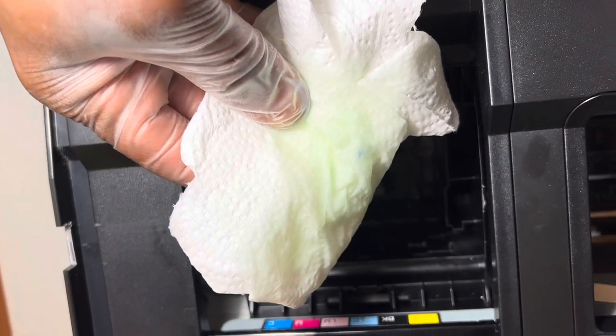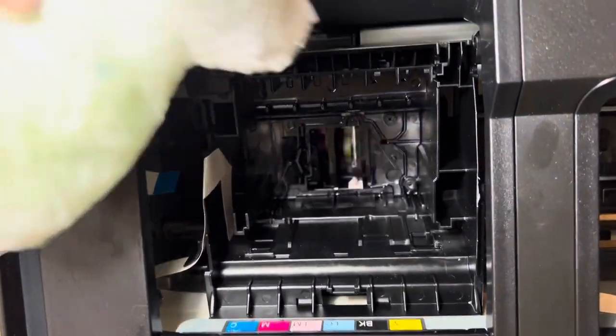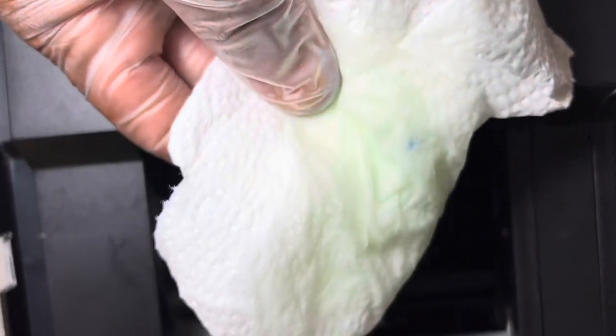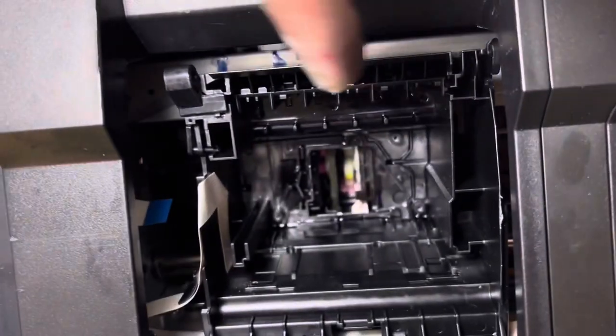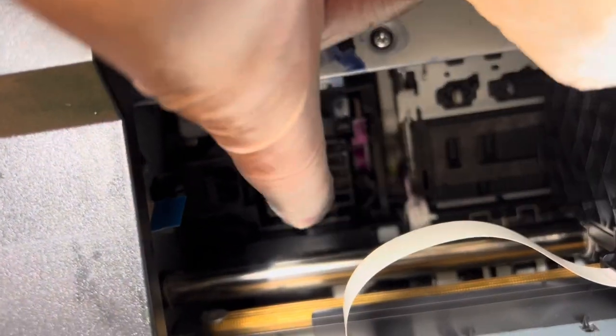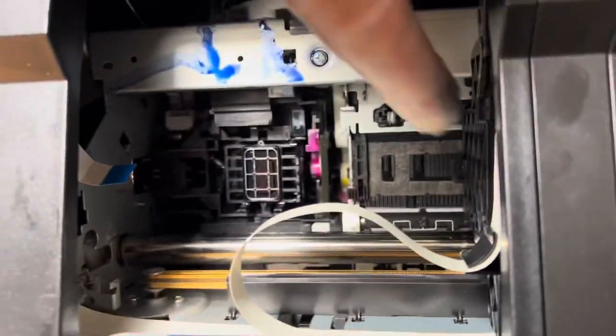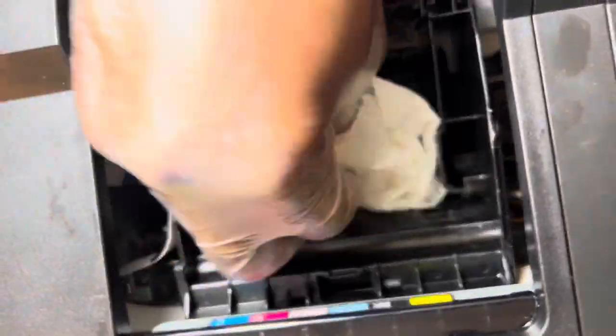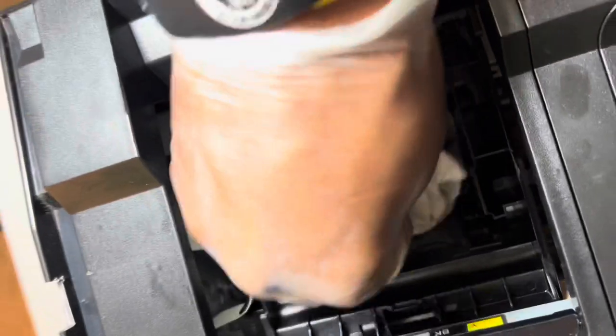While the print head is soaking, grab a napkin or towel and pour some alcohol on it to clean the printer case. You can see ink all over in here, which is not good, so go ahead and wipe that down. Once the print head is soaked, take your time and work with it.